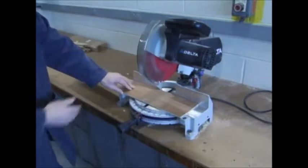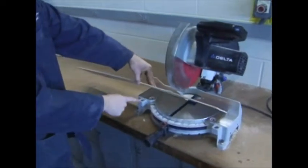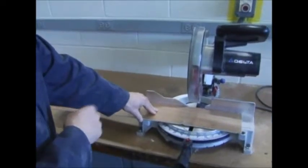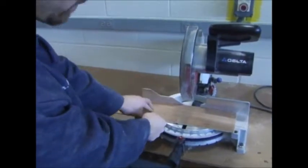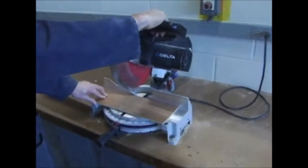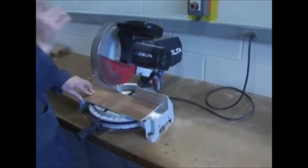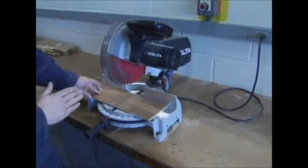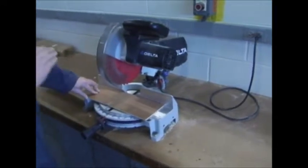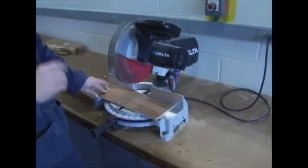My red line is right about at that circle. I'm going to hold my fingers way out here, and have my other hand up here holding the trigger and handle, which keeps them safe. I know where both hands are. I know that neither hand is close to the blade, so nothing can happen to me — I'm perfectly safe.